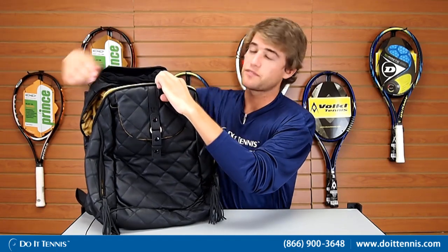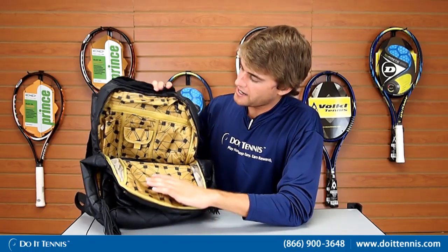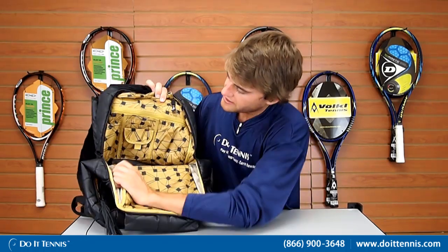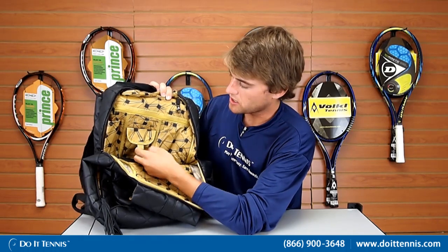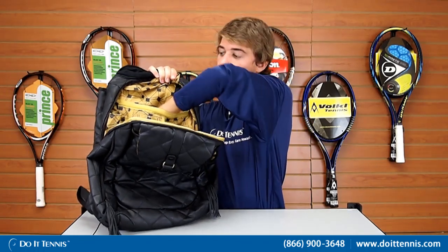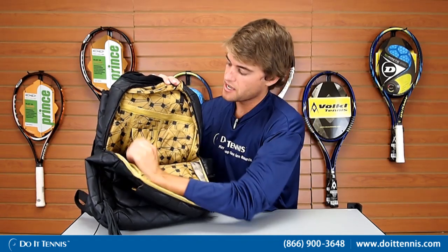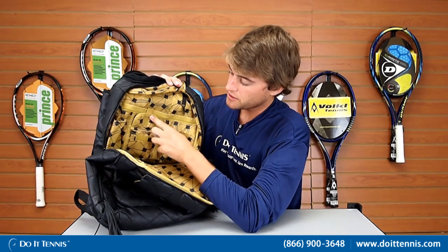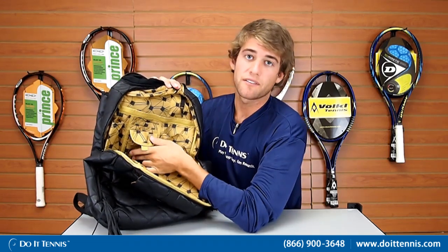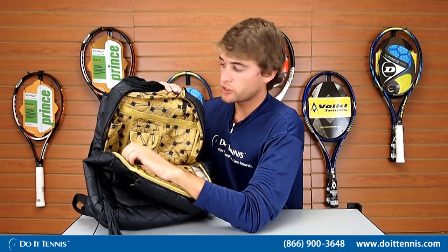We'll open up the main compartment of the tennis bag now. It's at the top and zips fully all the way around to each side. It has a cool lining on the inside and some nice pocket features. At the back, a Velcro panel opens up so you can fit stuff all the way through down the back side. On the front there are tiny compartments for smaller items, plus a spot for your cell phone so you'll never have to worry about losing it. It also has a clip for your keys.